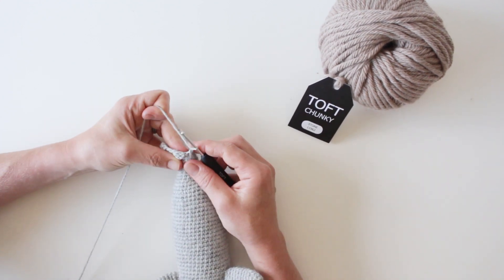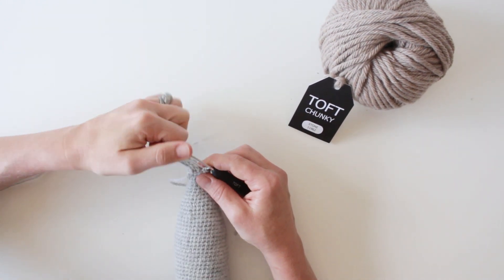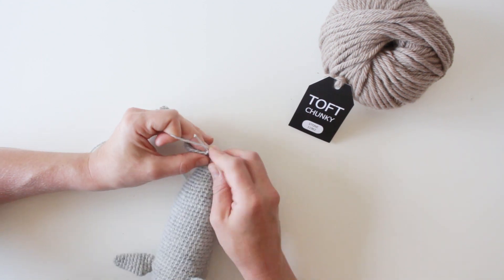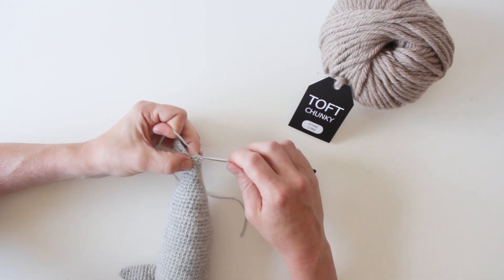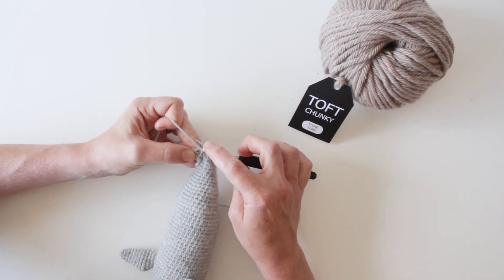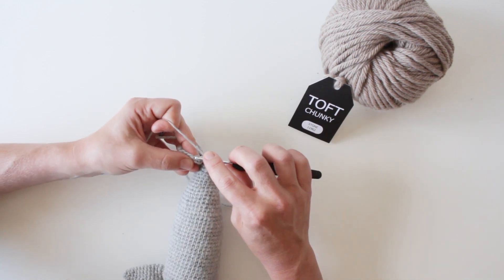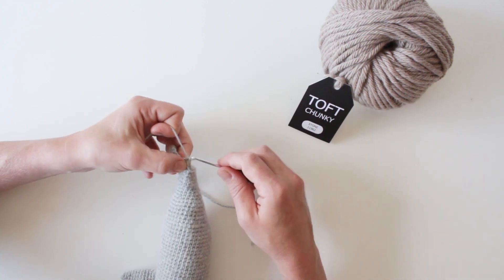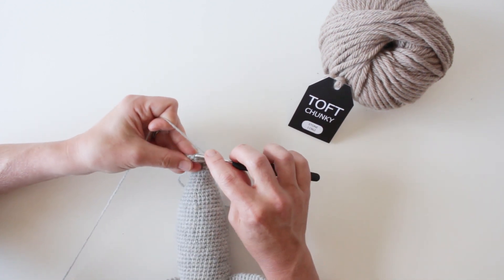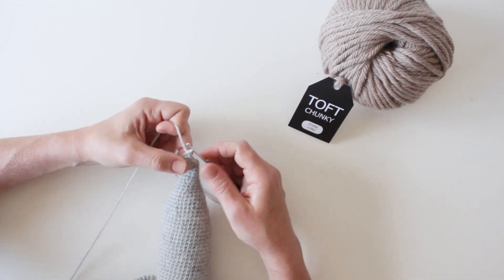Then come up onto those chain stitches — this can be quite fiddly, and my advice would be don't panic about it too much. Your best bet is to try and get the right number of stitches by going one into each one, but if you get to the other side and you're one down or one up, just correct it by adding one in or taking one away at that point. The pattern is so forgiving that you won't see a difference in your end result. Just go across the chain — you're working into the other side of the chain that you split with.